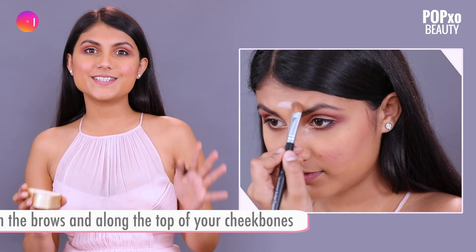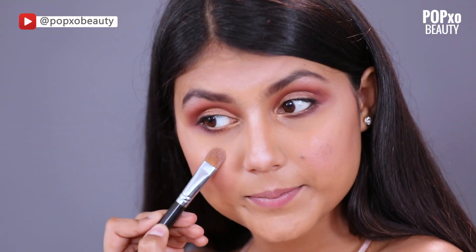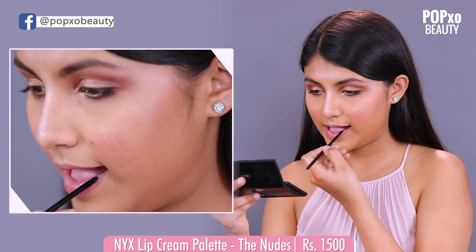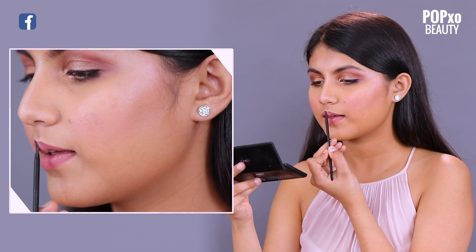So we are almost done. The next step is to highlight the face. And the last step is to apply lipstick — go for any nude brown shade. So this is it.